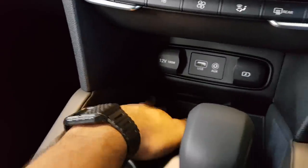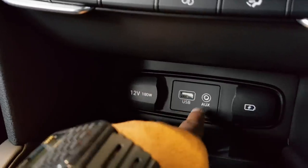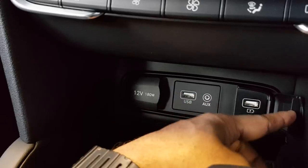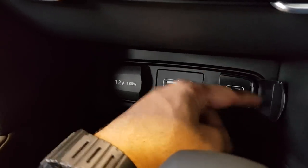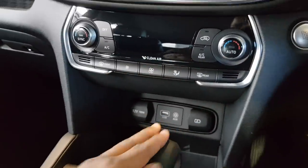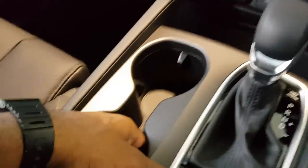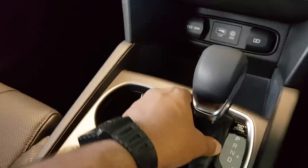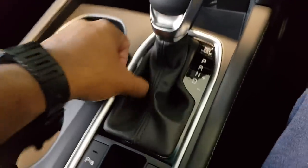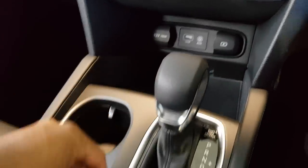Got some storage here, a 12-volt power outlet, a USB and AUX port, and a fast-charging port on the right — which is great for charging a smartphone. Got two cup holders — very nice, also adjustable. There's a leather shift boot with black stitching — feels very nice.